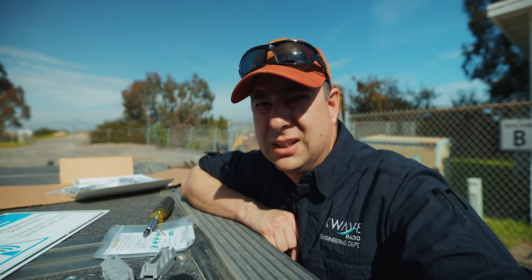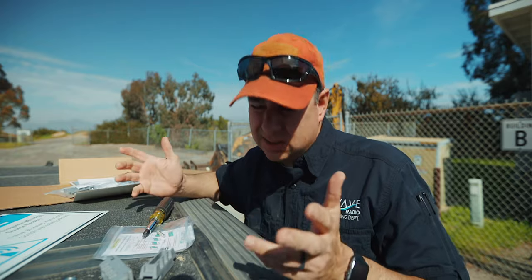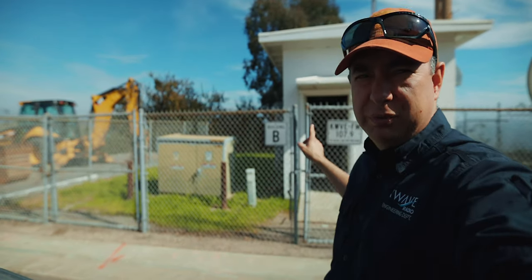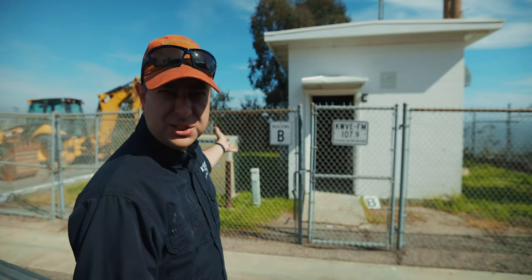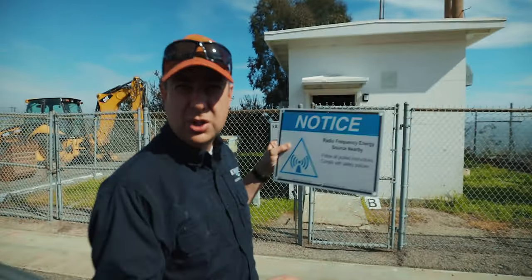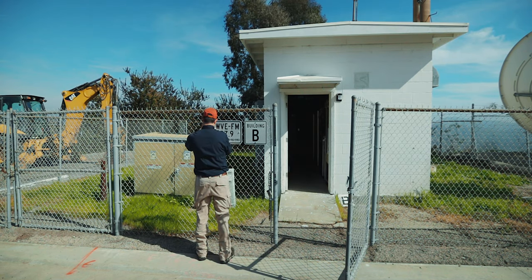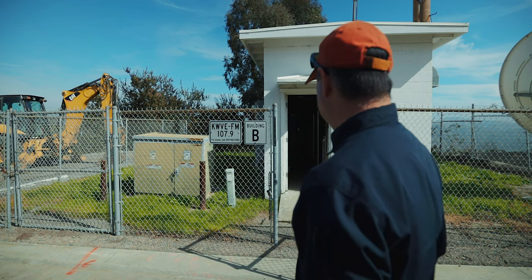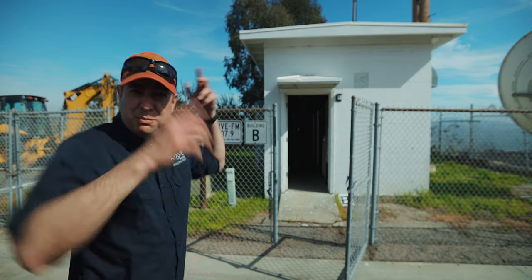I'm rethinking about where I'm putting my signs. The informational sign and contact sign should really go on the gate. I'm thinking of moving those two — the who-we-are sign and the contact sign — next to each other, and then putting the blue RF notice sign on the gate instead. Now the signs are side by side. I'm happy with that.